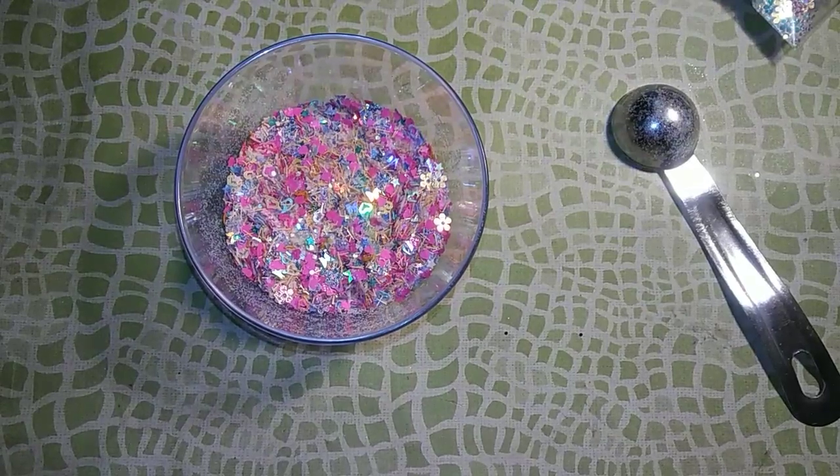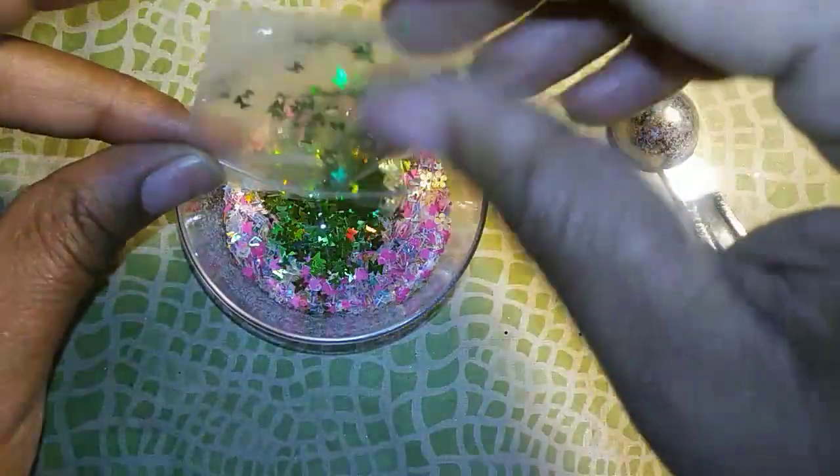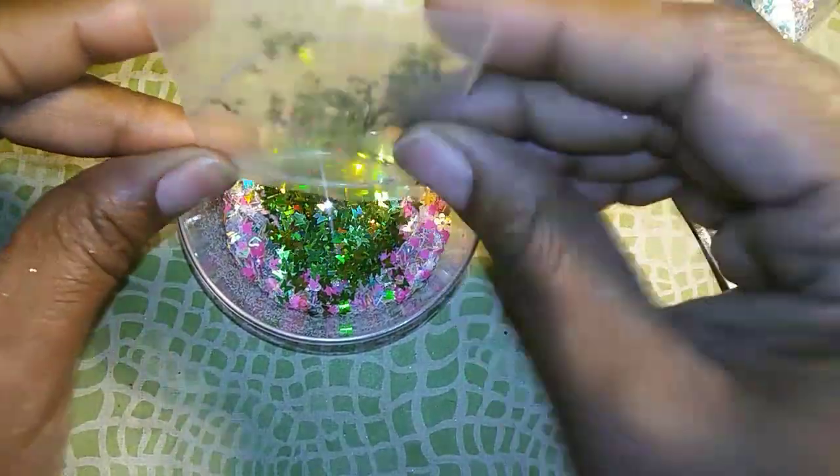I think I'm going to put in these green butterflies too, just to kind of break up some of those pinks and that peach and give it a little more sparkle.